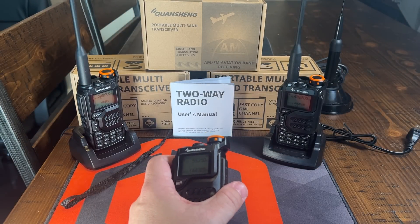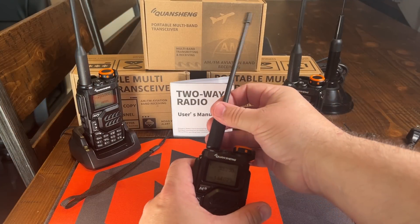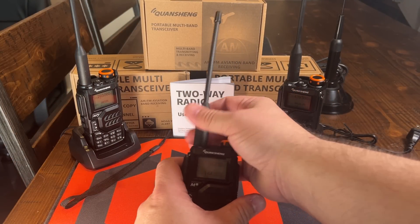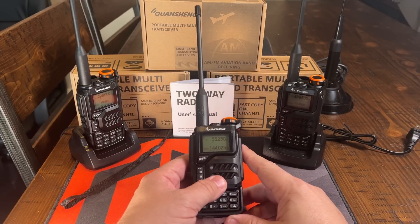Inside the antenna, it says that it's set up for 136 to 174 FM and 400 to 480 MHz FM. So the antenna is only good for 2 meters and 70 centimeters, but the radio itself will do quite a wide array of things.